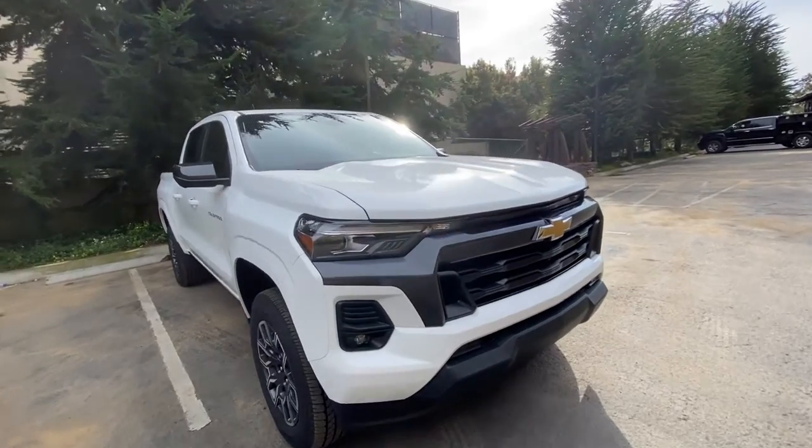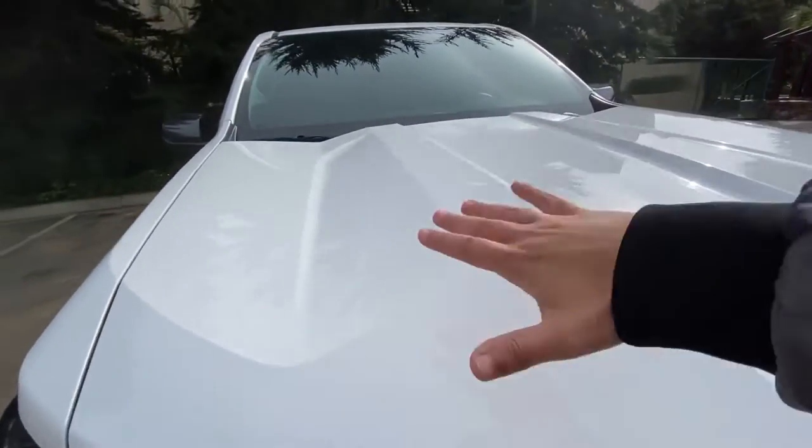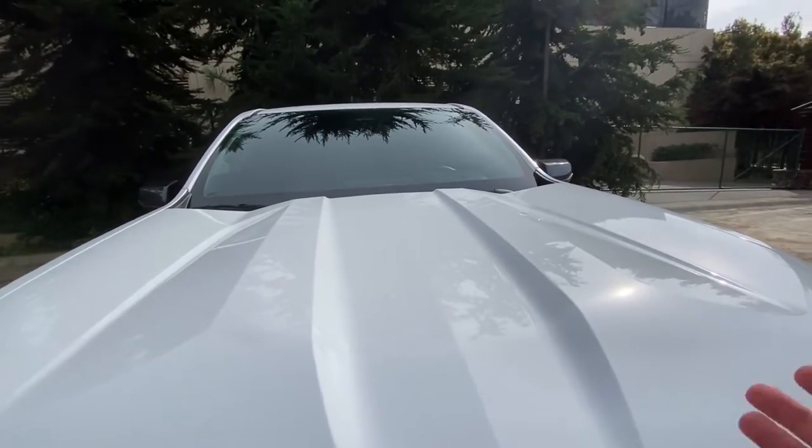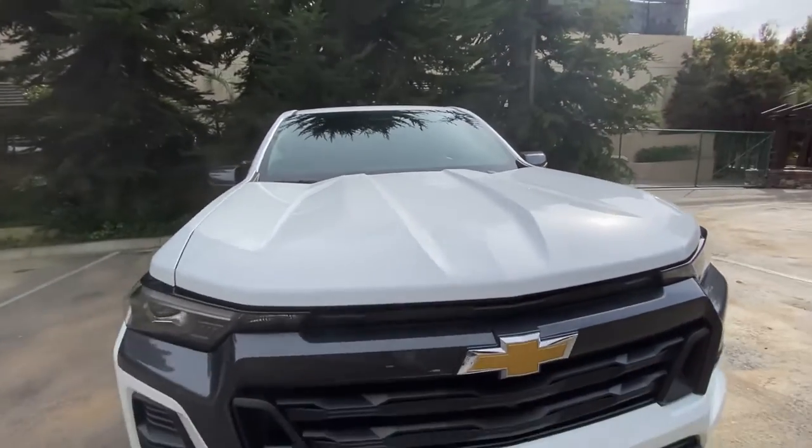As far as the front goes, you do get the same hood, which has very aggressive lines that go forward. It looks really cool when you're inside looking out, which is a nice touch from a driver experience standpoint.